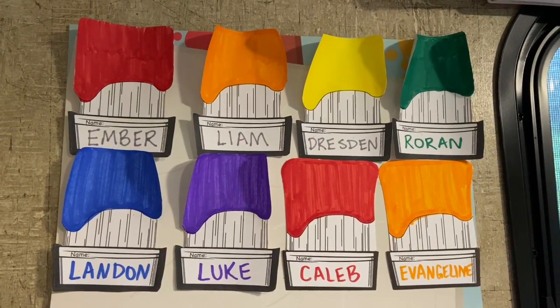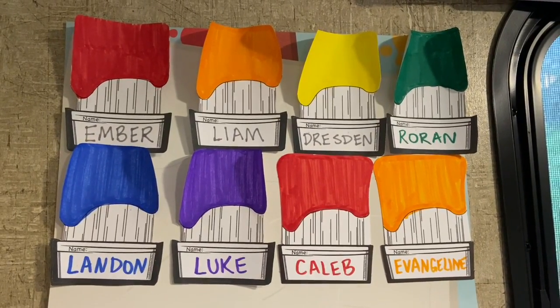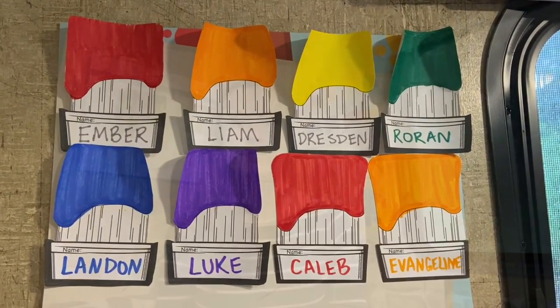Can you see your name on the poster? Can you point it out? Maybe next week we'll have new friends to add to this poster. So our color today is black. The shape is circle. Maybe you could help me find a black circle. Let's find a hidden black circle.